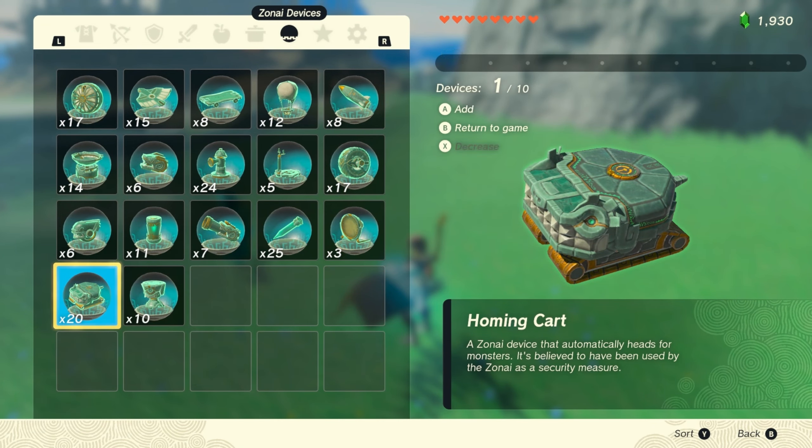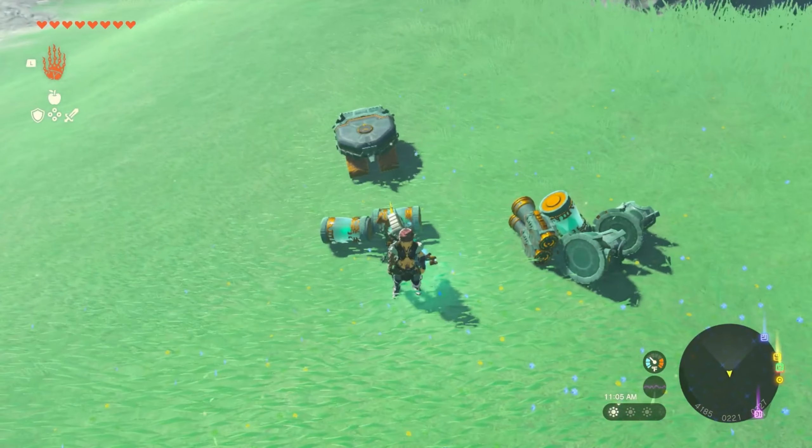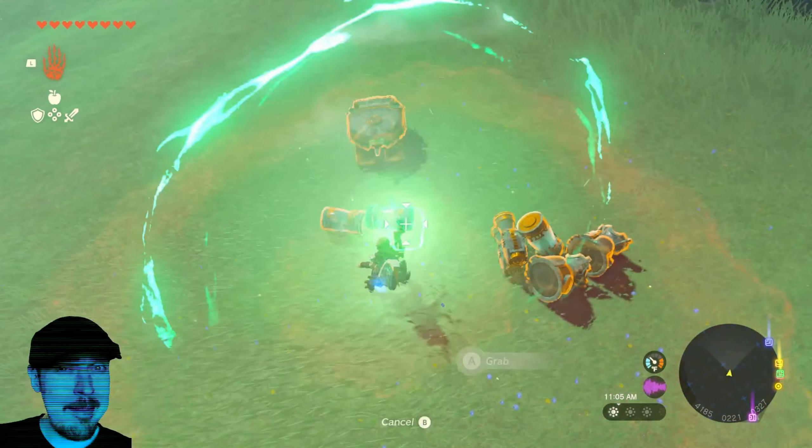We're going to bring out a plumbing cart. Two of these. Time to build. Doombot version 1. For the top, we're going to just put the battery cores.